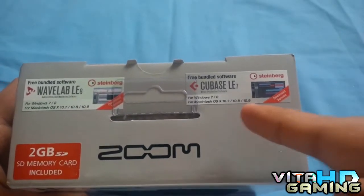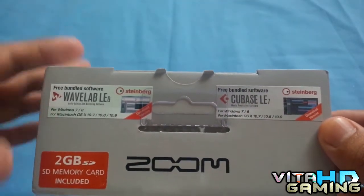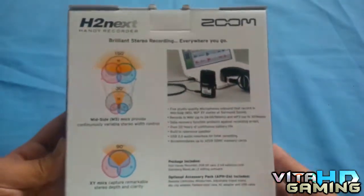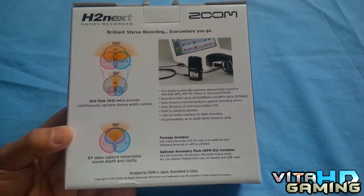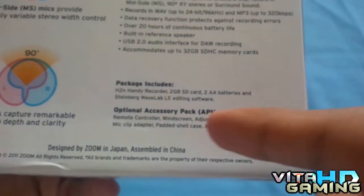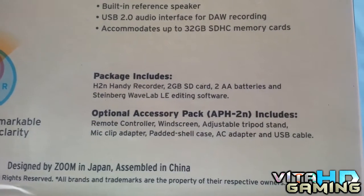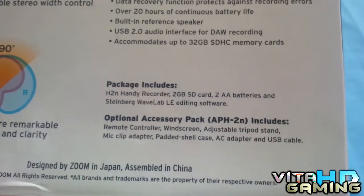At the top it's got something really cool — it comes with two free software packages, one for audio production and one for audio editing. It says Windows 8 and 7, and it also works with Mac OS. It also includes a 2 gigabyte memory card, which is nice. At the back there's some really important information you can read for yourself. As you can see here, it shows what comes in the package.